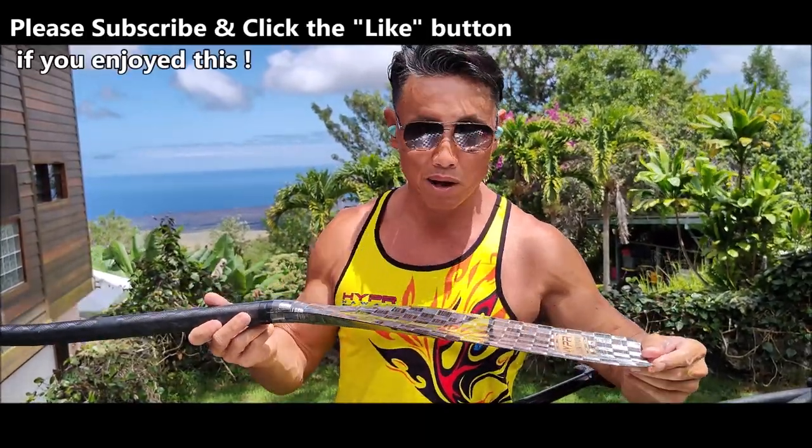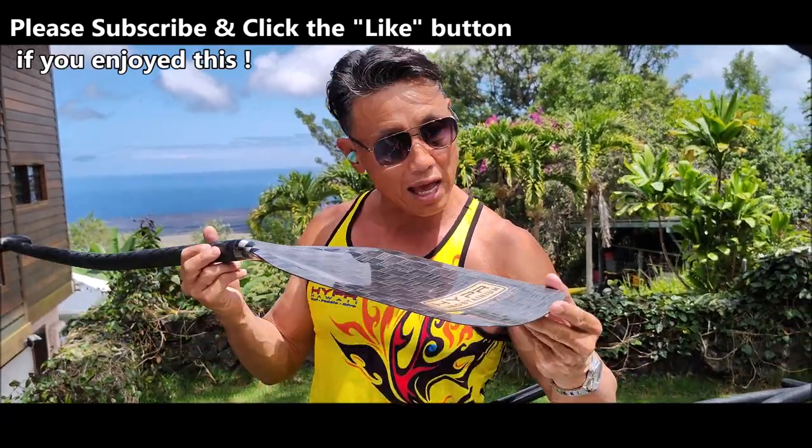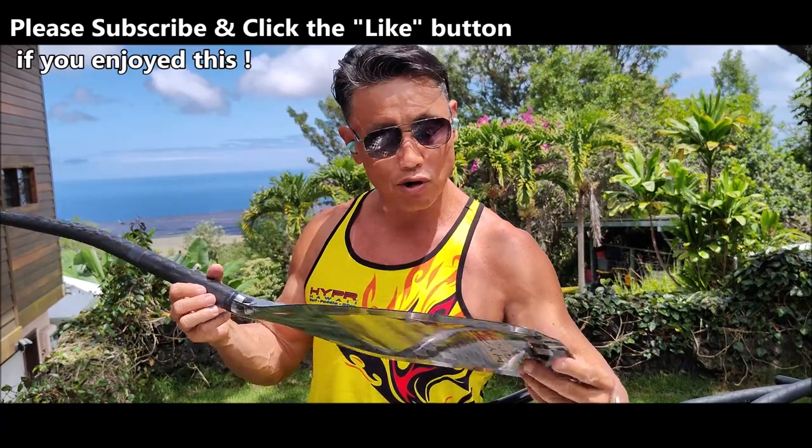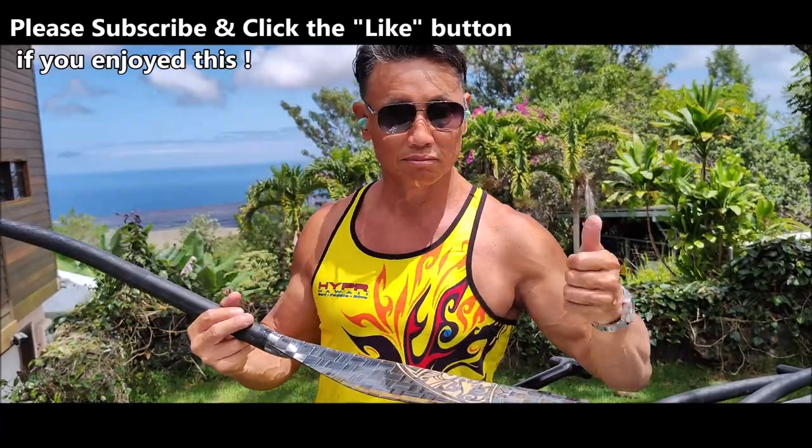So everything — all these paddles are custom order only. If you would like one, contact us directly to order your specific length and shape. Thank you.